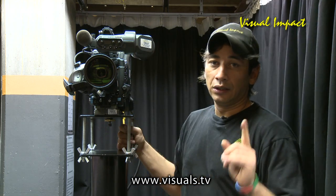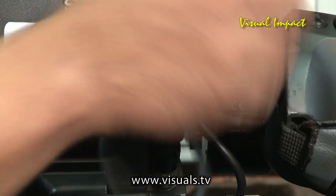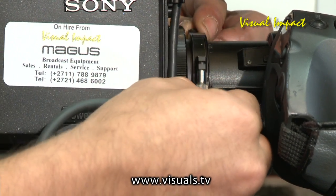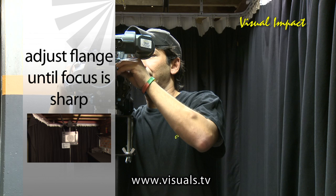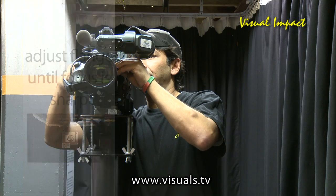If not, we will have to adjust your flange on the lens. You achieve this by undoing the lever and then rotating the flange clockwise or anti-clockwise until the Siemens star becomes sharp on the wide end of the lens.